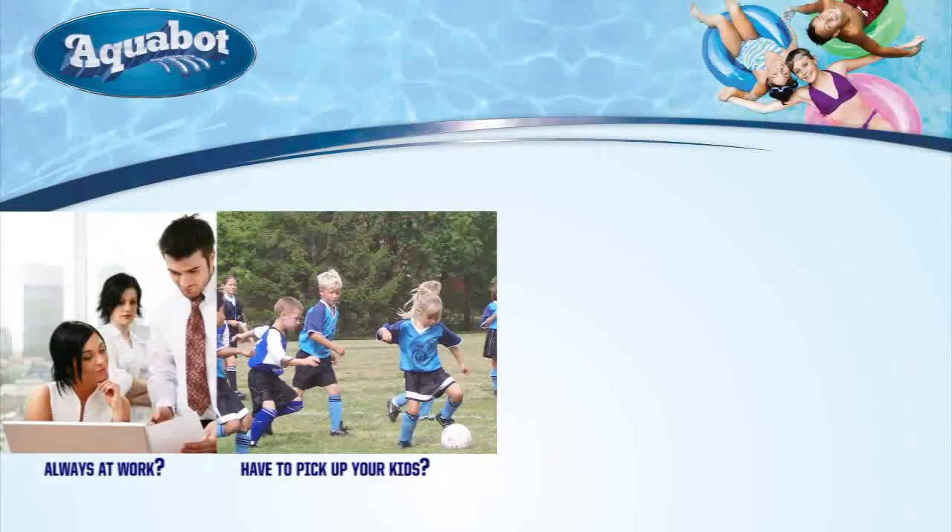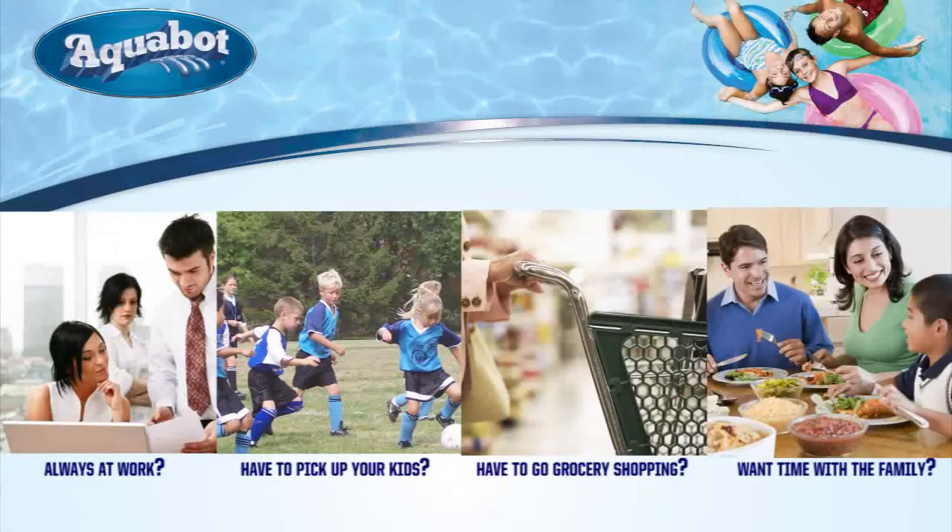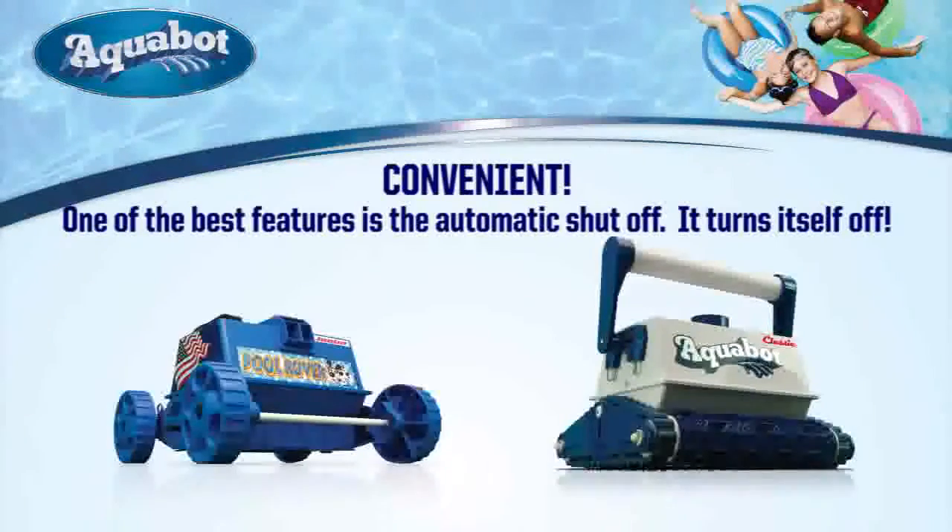At work most of the day? Have to pick up the kids from soccer? Need to run to the grocery store? How about a day with friends or family? No problem. One of the best features on the Aquabot Pool Rover Junior and Aquabot Classic is the automatic shut-off.